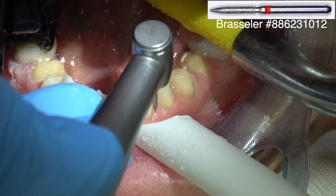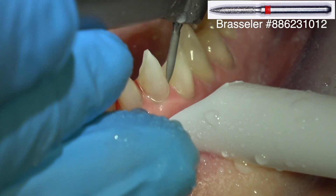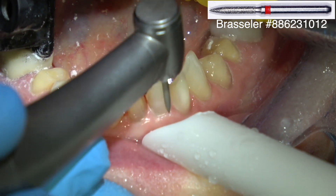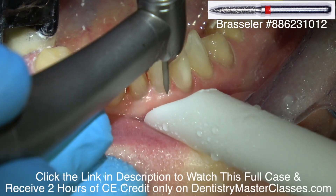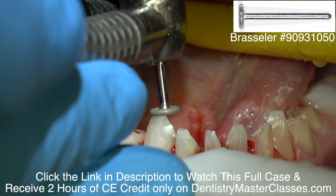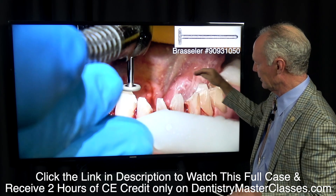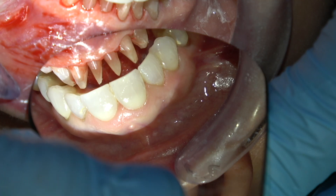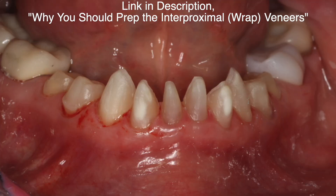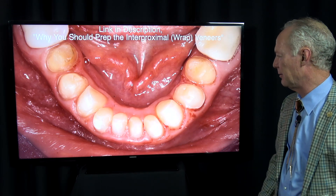Then I'm going to come back with a flame-shaped diamond once I've broken the interproximal contacts. I'm not trying to prep deeply into the tooth — about half a millimeter — and remember you've only got about three-tenths of a millimeter of enamel in the gingival one-fourth. The incisal preparation for veneers is flat; don't round the line angle on the lingual. I'm going to check the occlusal reduction — I've got about a millimeter and a half clearance. You can see how these were supragingival margins on the bicuspids.